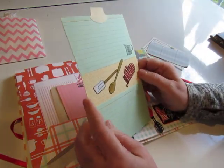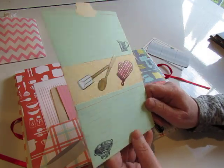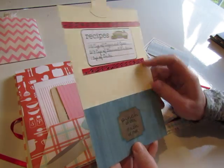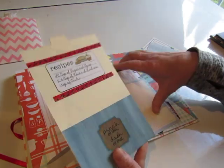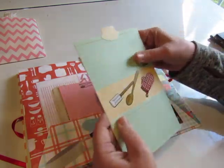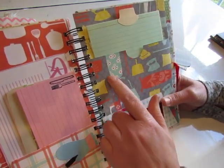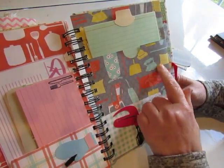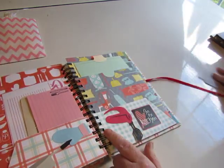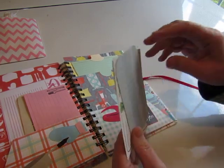Here is a card that has some stickers and some stamping on it, two recipe cards to write on. On the back there's a pocket that says 'Pinch of This, Dash of That,' a sticker, and some recipe cards tucked in the pocket. This is the housekeeping page — there are ironing boards, dustpans, pillows, vacuum cleaners, chairs, and beaters. The mixer was cut with my Cricut, and the sticker says 'In the Kitchen.'